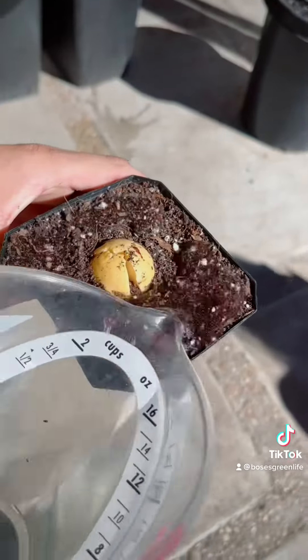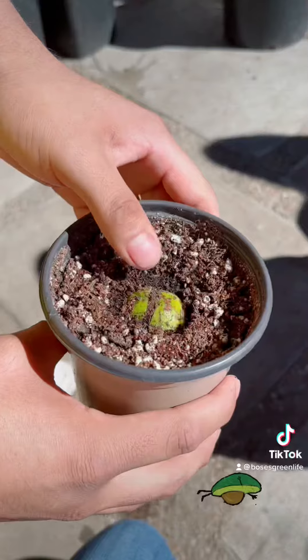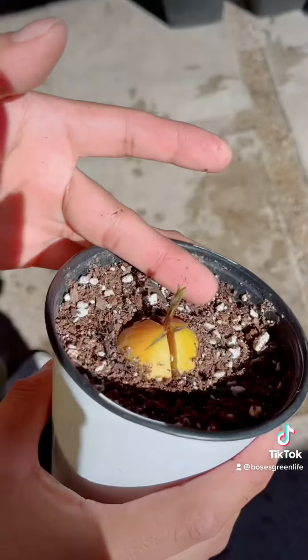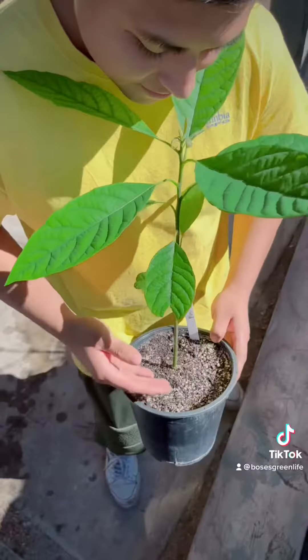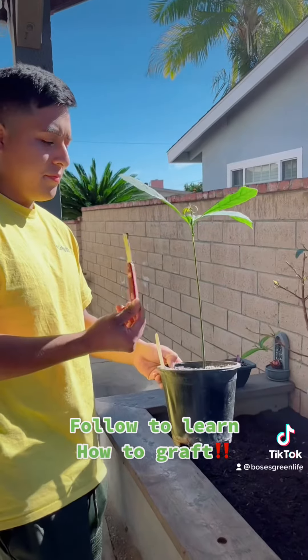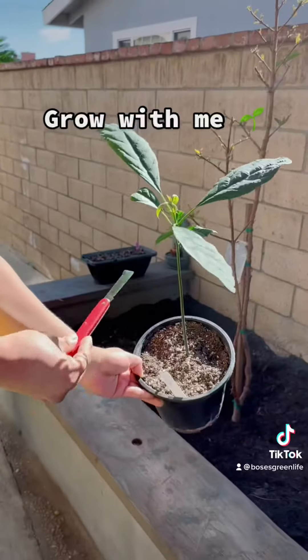Since avocado seeds aren't true to type, you will not be getting the same fruit from the seed you are planting. Most likely the resulting fruit will have poor quality taste. But with the art of grafting, you too can make your avocado seedling into a delightful fruity treat — grow with me!